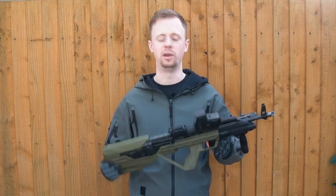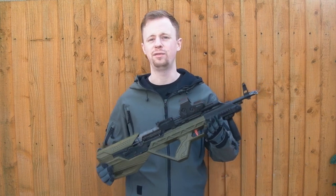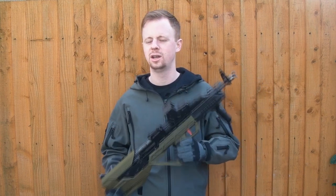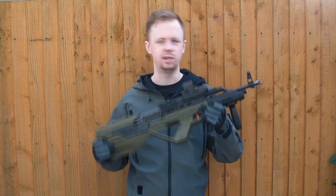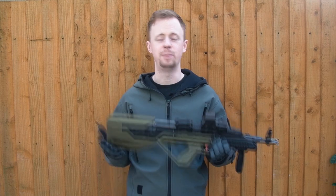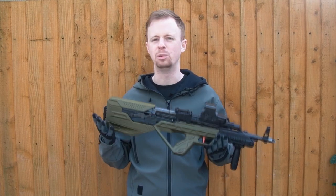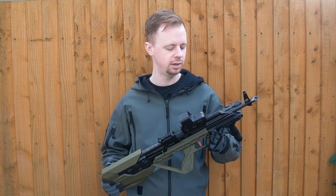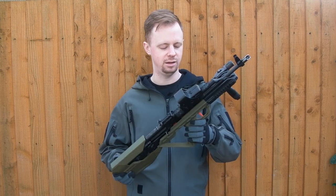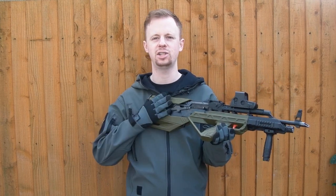SRU are pretty innovative in the market — they're fairly unique in what they do. They are the first company within the world of airsoft that I know of to really get into 3D printing, and it makes a lot of sense because it's very applicable and relevant technology for the game we play. So what we've got here is the WE AK built into the SRU 3D printed kit.